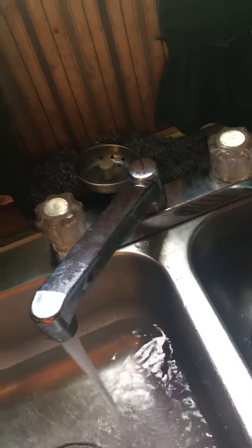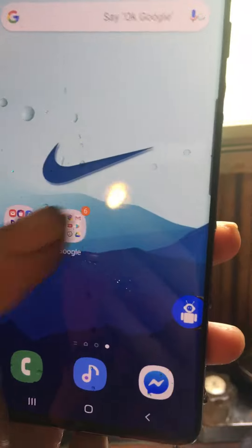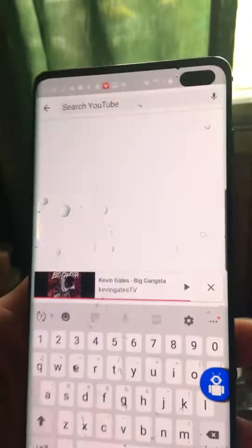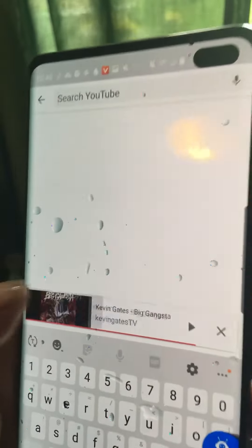Okay, go back to the home screen. Let's slide over, slide back this way — okay, let's go here, let's hit YouTube. Sorry, my internet is a little slow, but pop up Kevin Gates, play some music.